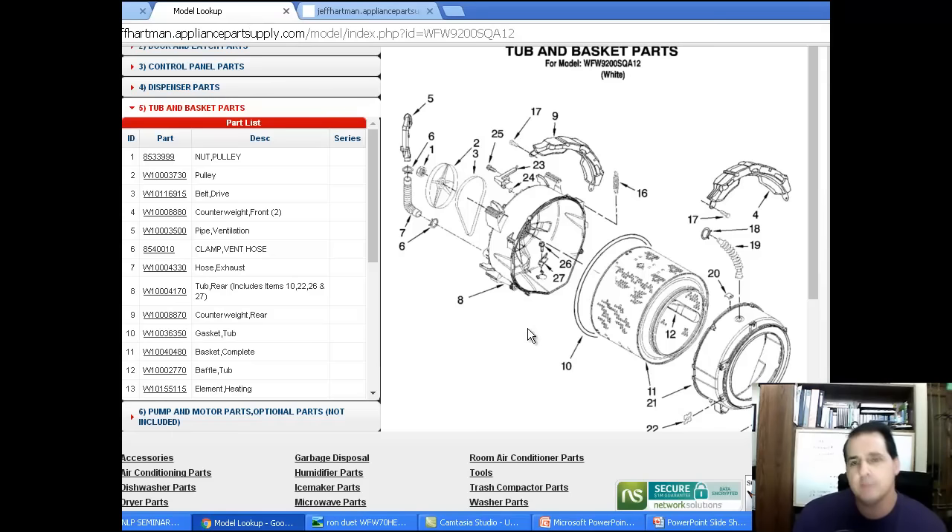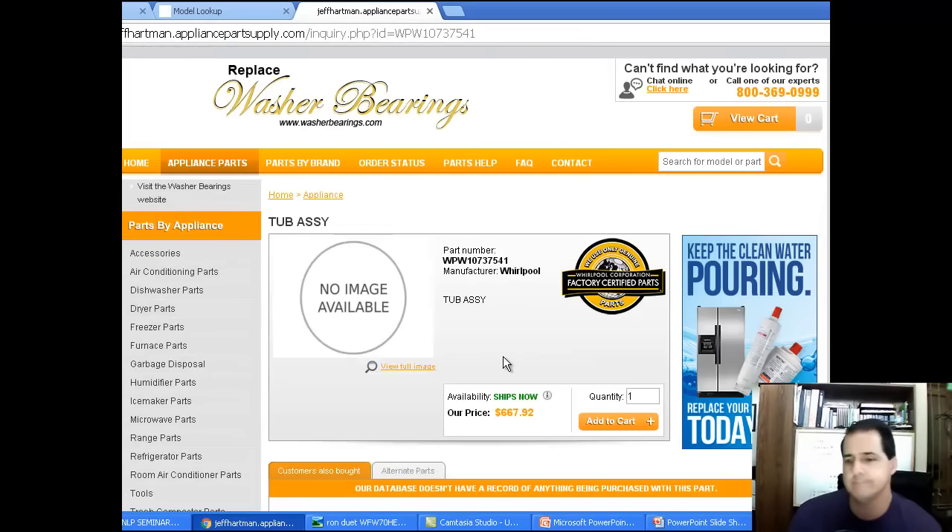Here's an older unit, like a WFW 9200. If you can find one of these on Craigslist or eBay, I would snap these up because you can fix these and get another five to ten years out of them. You have the back half, the front half, the basket - you can buy all these individually. You can fix it. The new stuff you can't fix - you've got to throw it away.